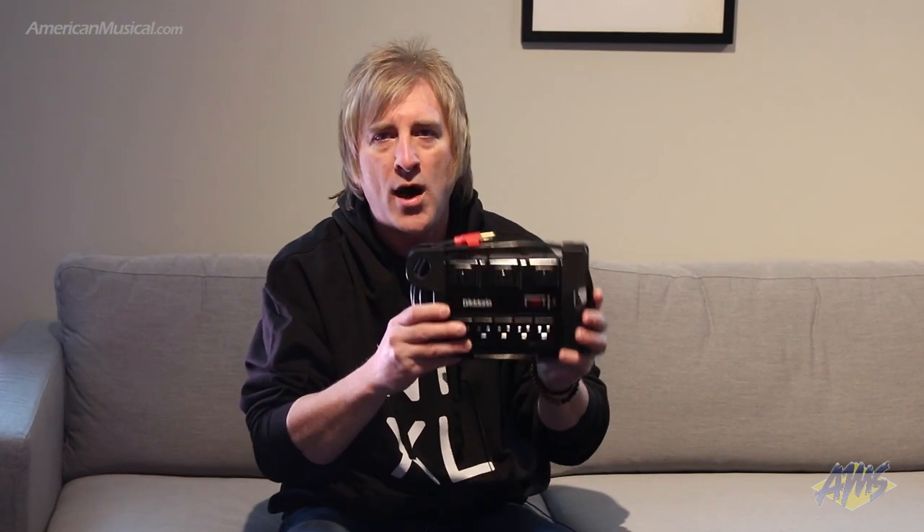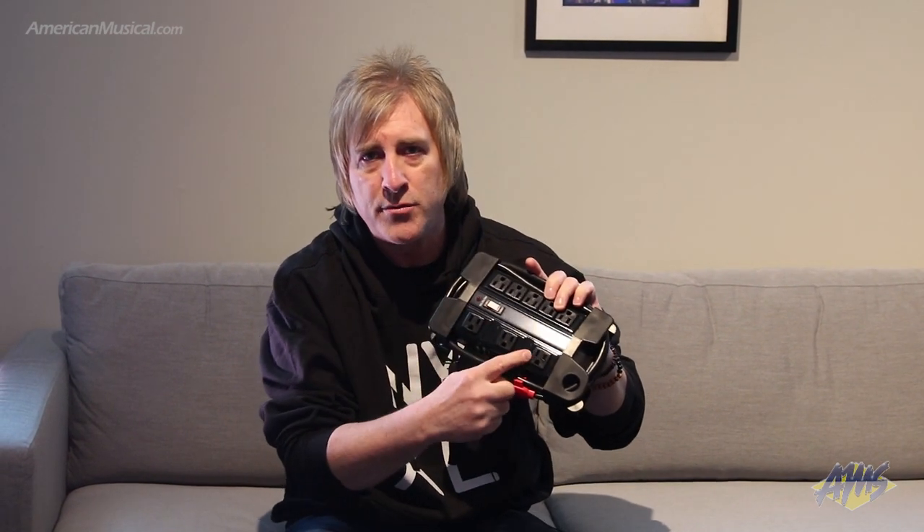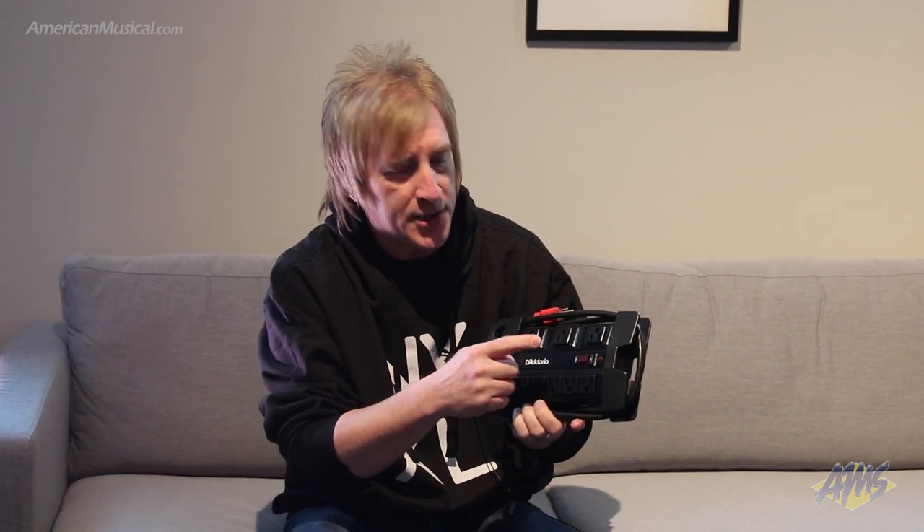So when we designed this we gave it a nice wide flat footprint so it's not going to tip over on you. We also have three outlets that are for the large transformer style power adapters and then five standard outlets. It also has surge protection and a circuit breaker.